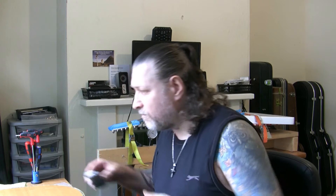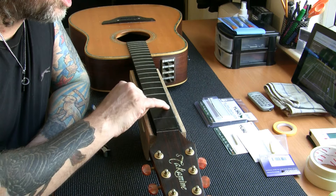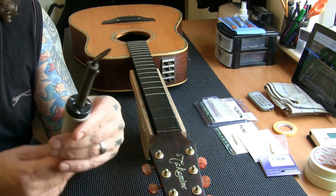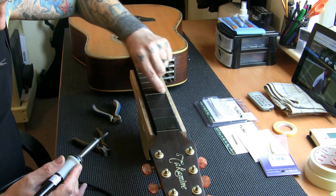Here's a bit of a bonus — because the frets are coming out so well I'm going to show you how I remove them. We've got virtually no chipping at all. I have an adapted soldering iron here — it's a 40-watt iron, too hot for soldering, so I cut a groove in the tip so I can heat up the frets.